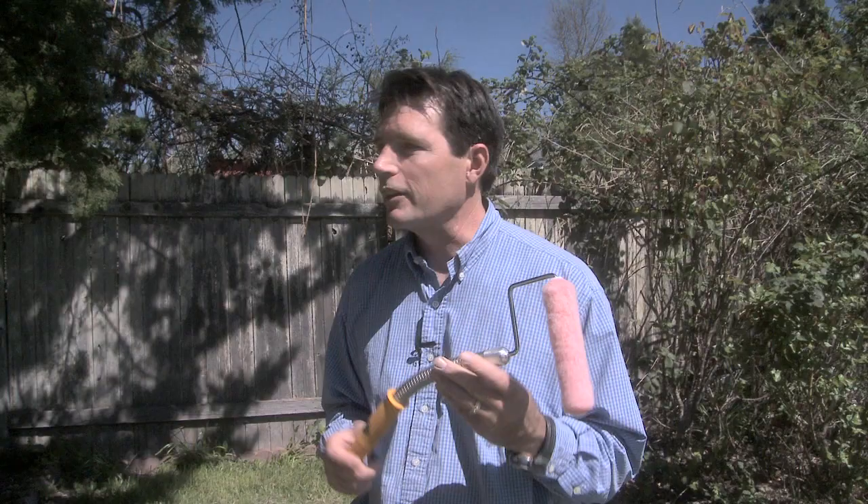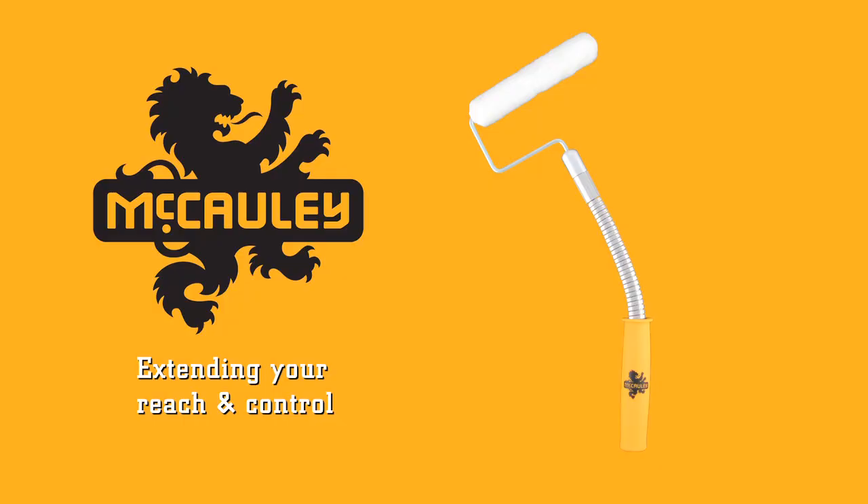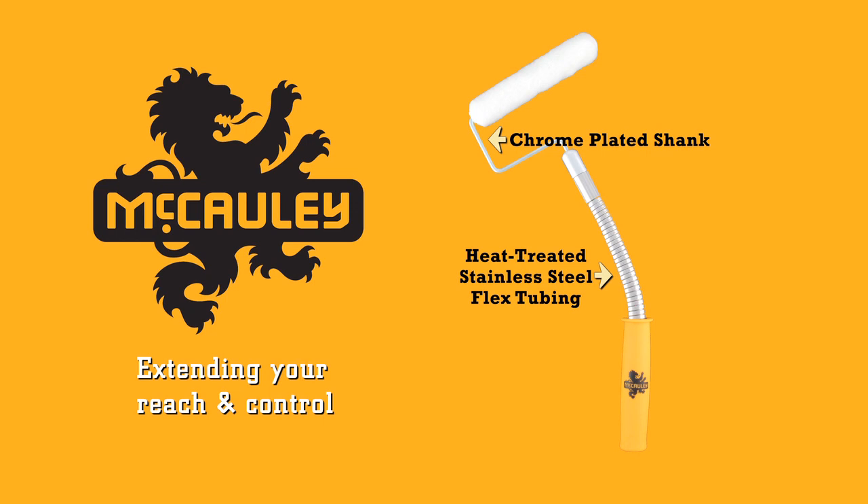The Mini Roller Flex is virtually unbreakable. Stainless steel tubing developed expressly for its use by Macaulay Tools. High strength chrome plated roller frame, high strength pole gripping end, rubberized comfort grip, resistant to all paints and solvents.